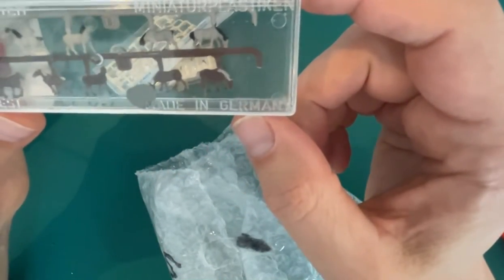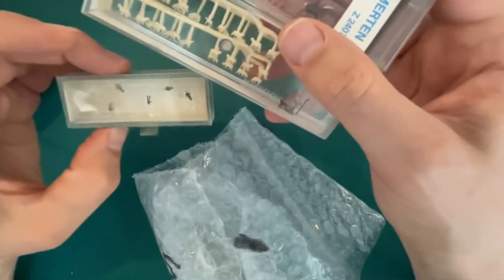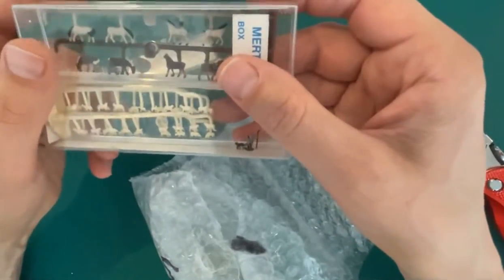I'm really looking forward to using these, but I'm not quite there yet with the layout. Thanks very much for watching!